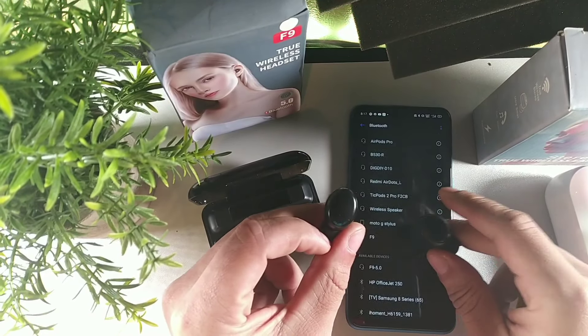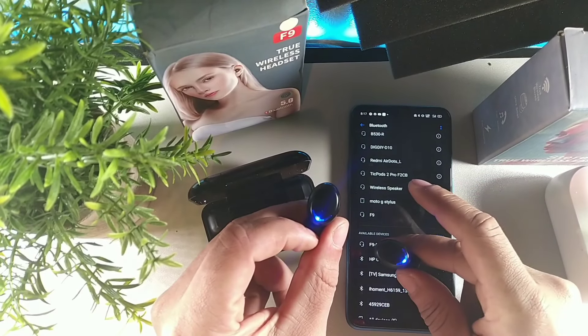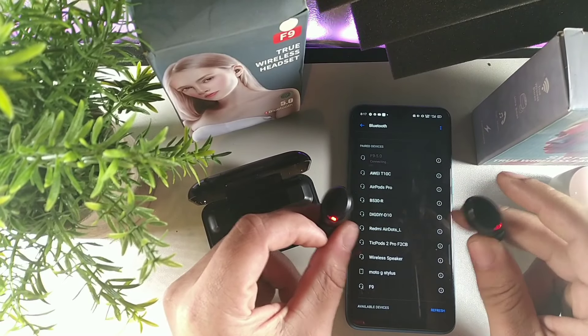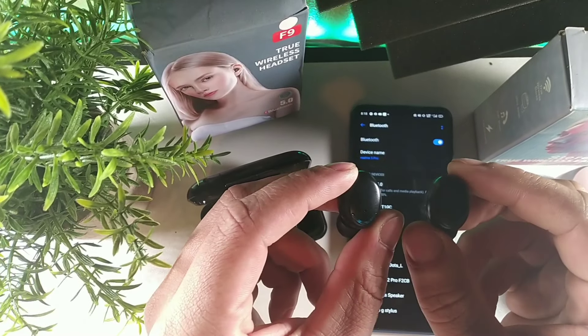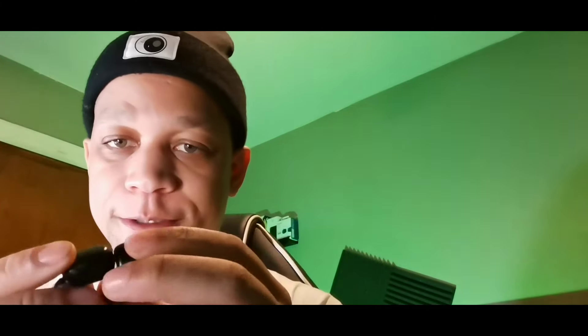These ones will both blink at the exact same time. Hit this button right there, and once you get that pairing option it's going to say 'connected.' They're both going to be paired and then those lights will turn off at the exact same time seconds later - you won't see the lights again. Same thing with these F9s.